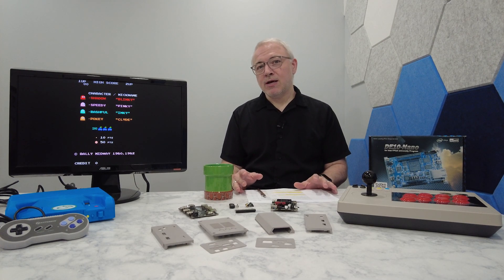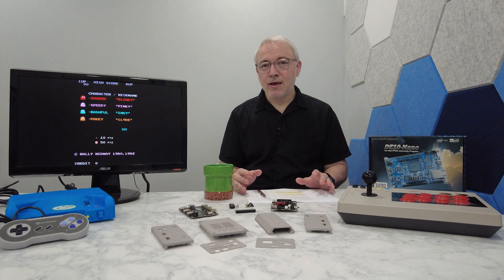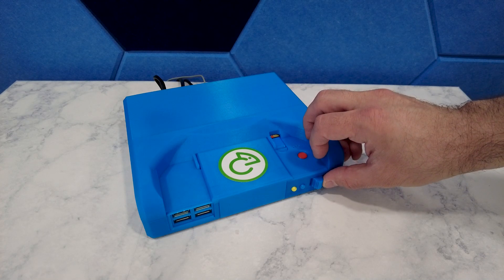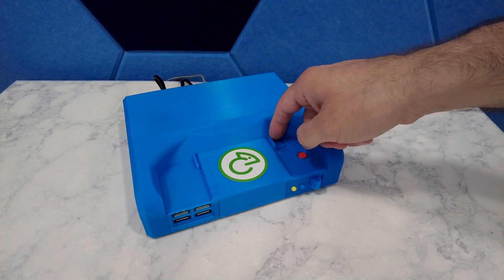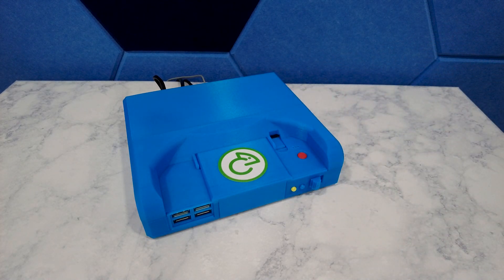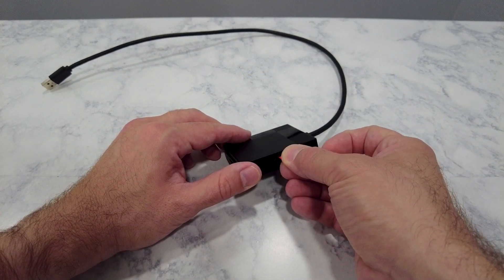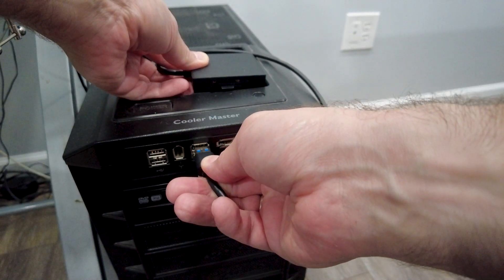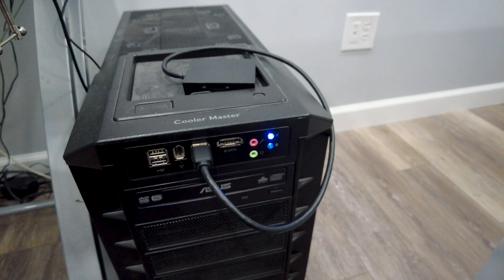I'm going to walk you through this process with a couple of really great and fun homebrew games that are 100% legal for you to download and play. For loading games on your MiSTer, you have a few different options. The most straightforward, but also the most arduous one, is to turn the MiSTer off, take out the SD card, stick it into a computer, and copy games directly onto it. This is great for the initial load of a big game library, but it's a real pain if you're just periodically wanting to drop games onto the MiSTer.